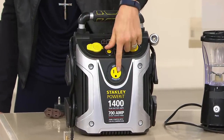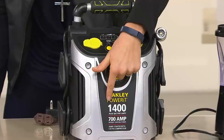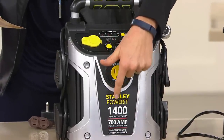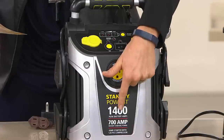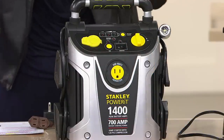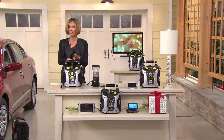The difference is this one has 1,400. We have seen 600, 700, 800, 1,000 — not 1,400 peak battery amps. What that means is this is going to jumpstart those big V8 cars, the big trucks where the others might not. It's a great one to have and a great one to give.